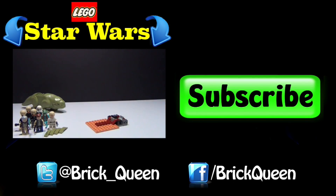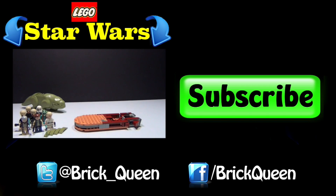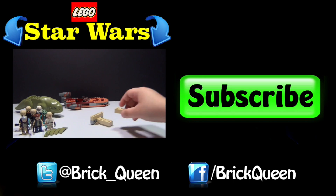Hey, if you guys liked this video, be sure to check out some more of our awesome Star Wars reviews like this Mos Eisley Cantina, and be sure to comment, like, favorite, and subscribe.